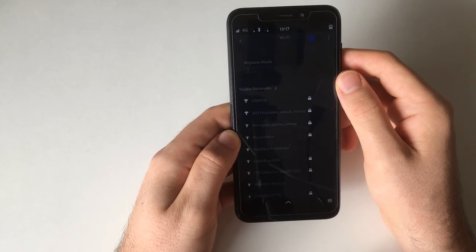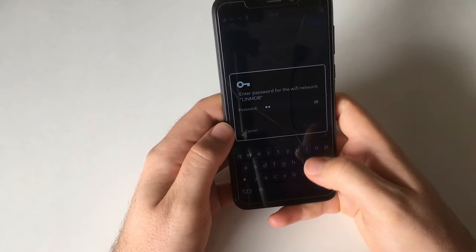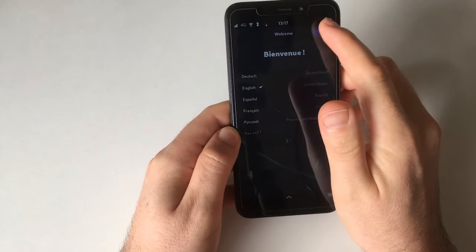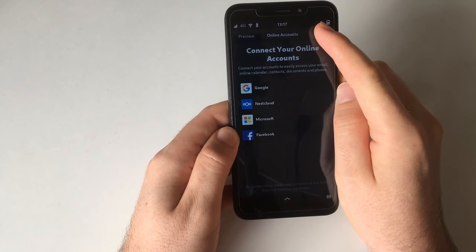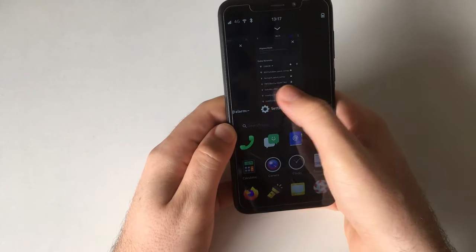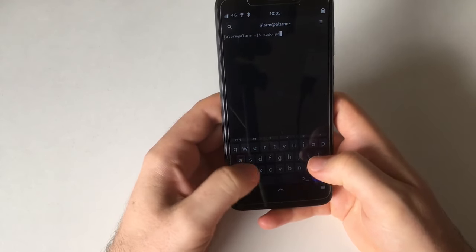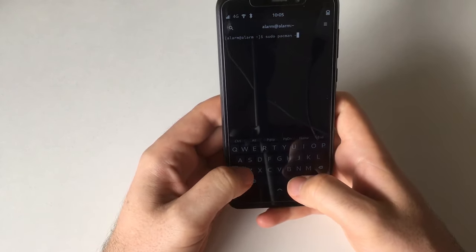We can try to connect to Wi-Fi in other ways, and there is my Wi-Fi network. So yeah, there it is. If I would be a little more patient... but yeah, so let's start using Arch Linux ARM.